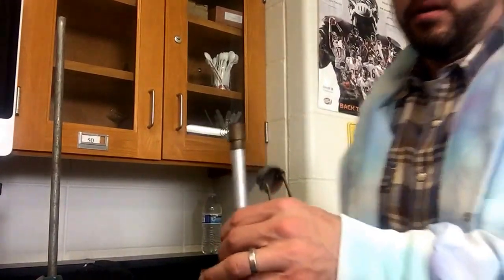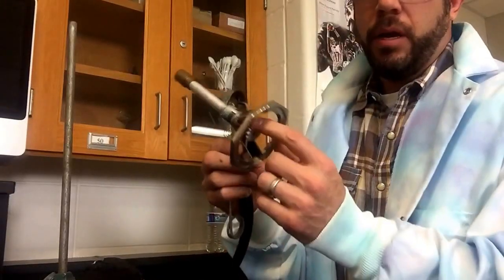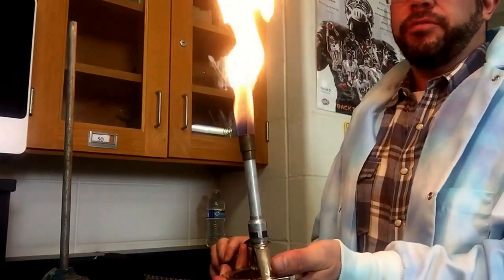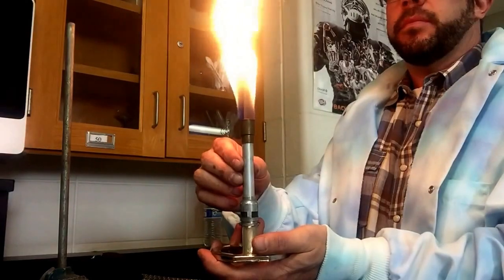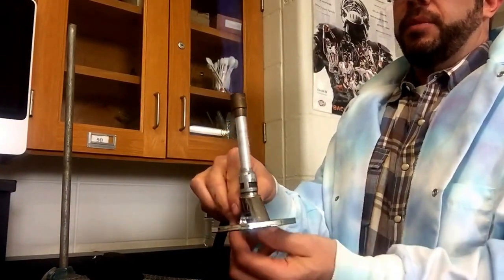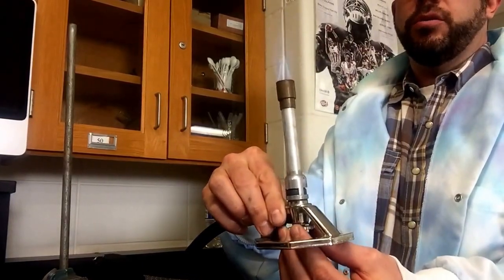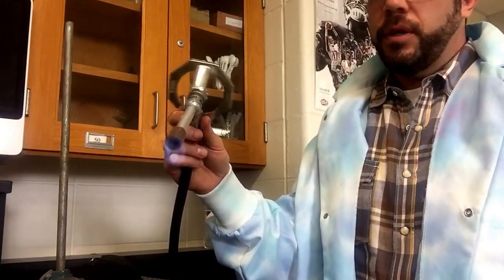I've got my Bunsen burner right here. I'm going to light it — turn the gas on, watch long hair and sleeves. If you don't hear the gas come out, it's probably because the bottom is closed, so just open that up. This is a pretty high yellow flame, so we want to make it smaller and get a small blue cone. Do we want more oxygen in there or less? The answer is more. So I'm going to open up the barrel on the Bunsen burner and you'll see it change to a blue flame. I'm going to get a smaller flame by closing the bottom. It's a nice blue flame — I can turn it at an angle and put it in here to help get that silver I'm looking for.